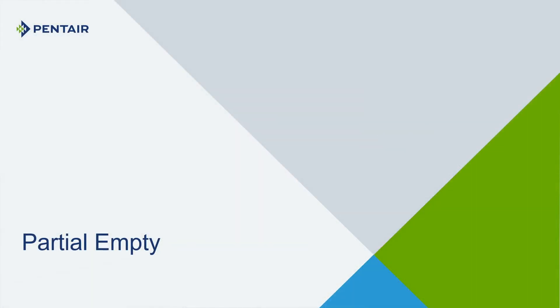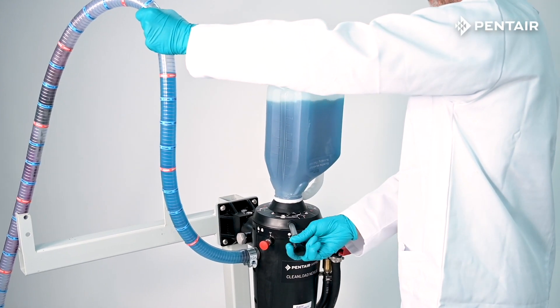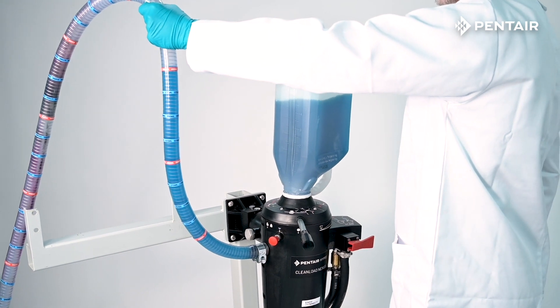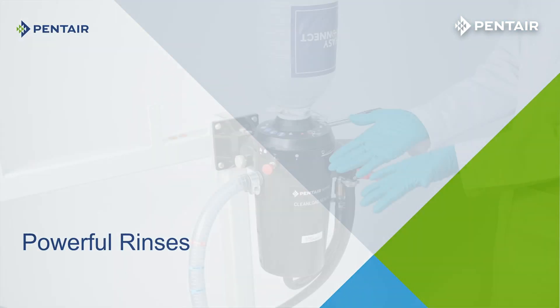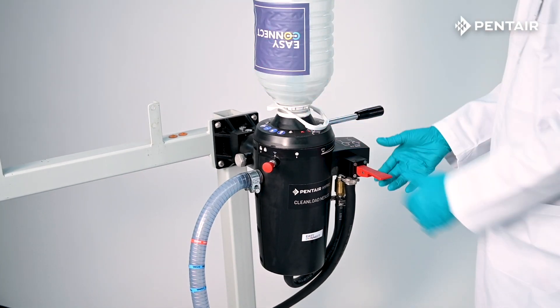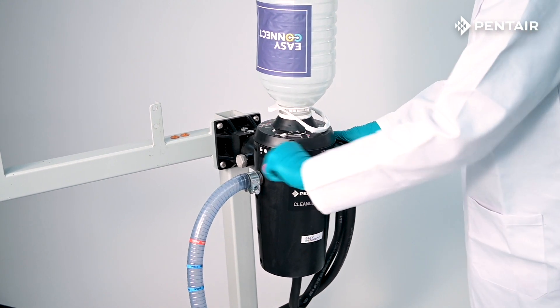Partial Empty: Because Clean Load Nexus is designed to work with the Easy Connect cap, you can partially empty a container and reseal it for future use. Powerful Rinses: Clean Load Nexus has two powerful rinse jets that will help you reduce the risk of chemical contamination on caps and containers.